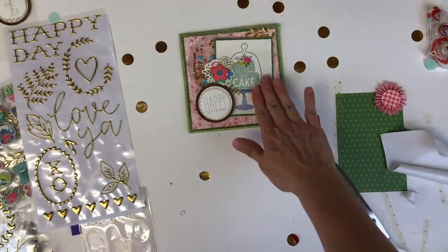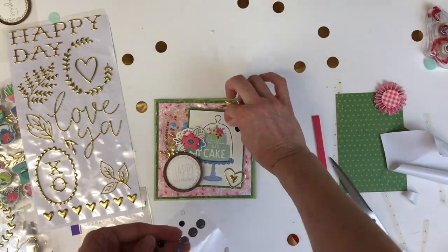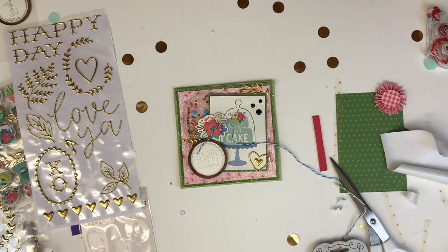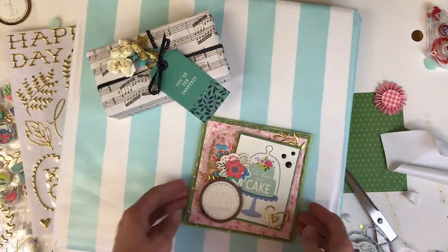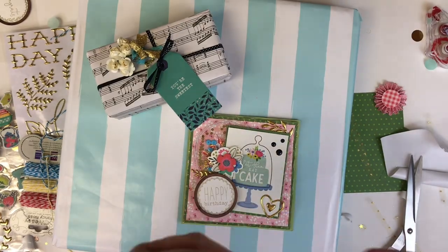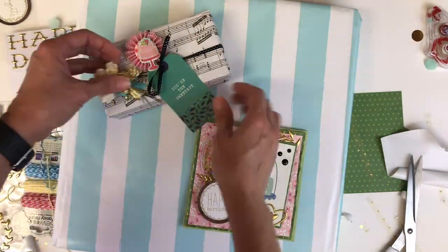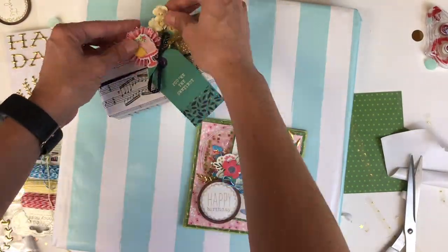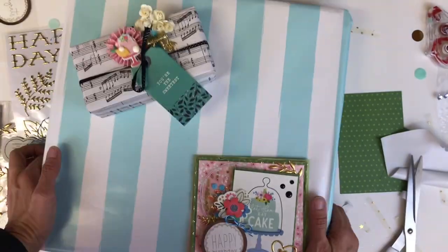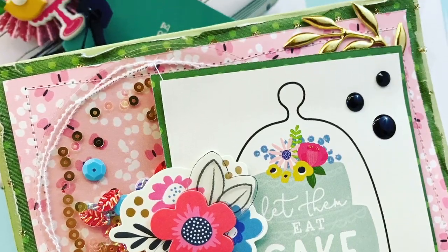I've added some final touches with gold thickers and enamel dots, then put it all together on top of a birthday gift wrapped in Willow Lane collection wrapping paper with birthday music note paper. I'm going to use the rosette that I didn't love on the card and put it on the gift instead, along with a gift tag and some flowers.